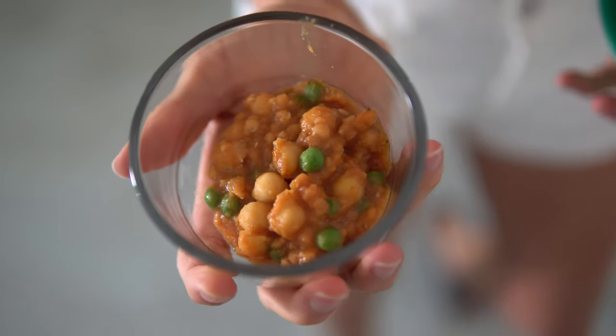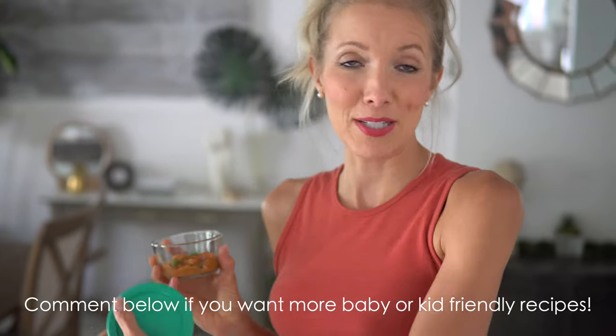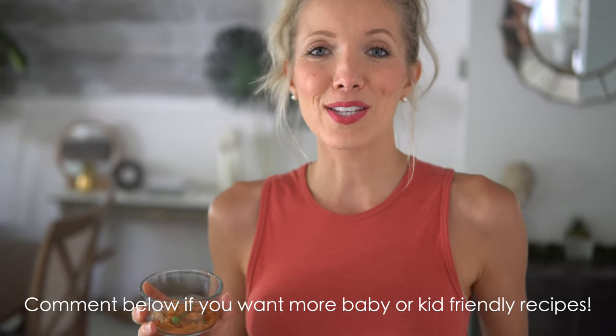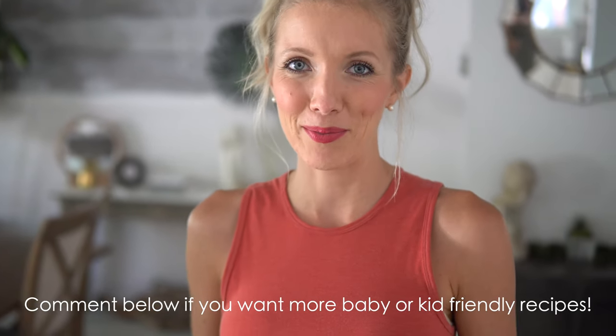We set aside a little chickpea chana masala for baby Max. Important tip for meal-prepping for babies: just give them a little of what you're eating, but make sure it's salt-free since their little kidneys aren't ready for salt — and it's also a great way to reduce sodium in your own diet. We have a baby-led weaning and baby's first bites video coming, so let us know in the comments if you want more kid-friendly recipes.